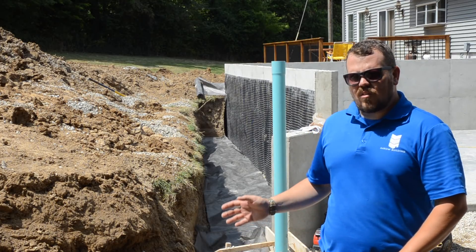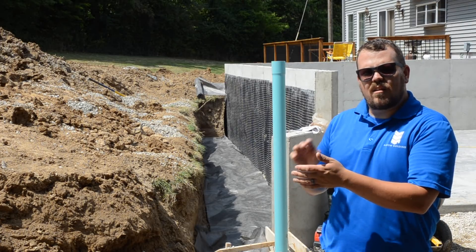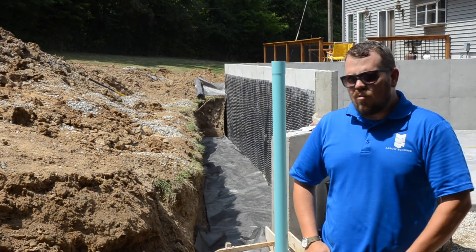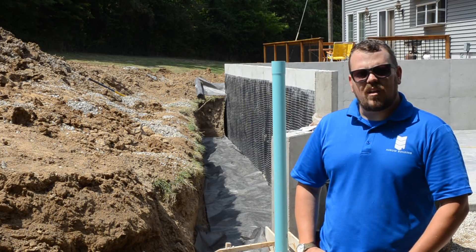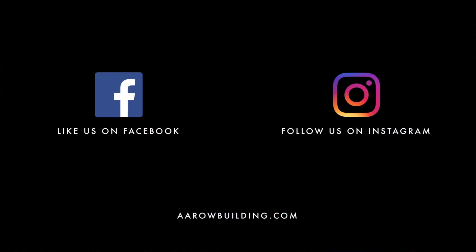We really think that this is our best practice method. We have the tar, the mat, and then all of our filter fabric and gravel around our drain tile. Any water that gets in there — we shouldn't have any problems managing it, getting it away from the foundation, and not worrying in the future about whether or not this is going to be waterproof.